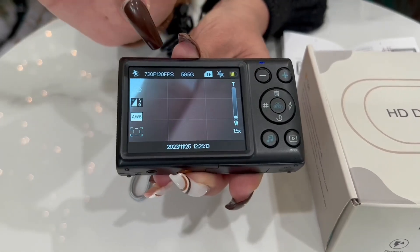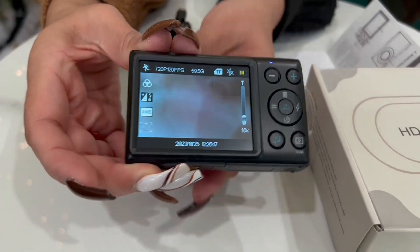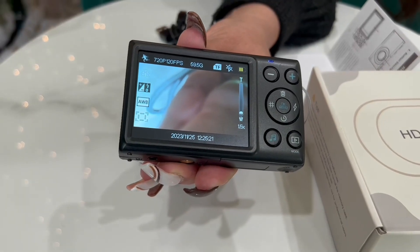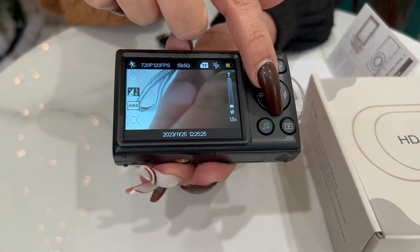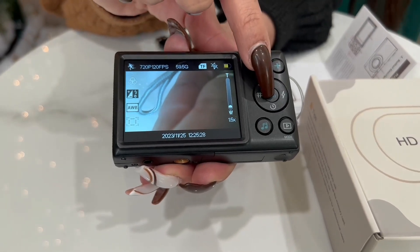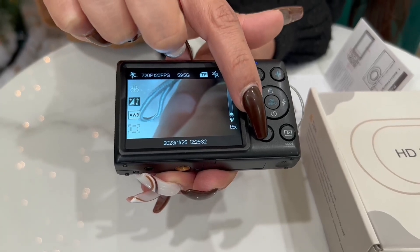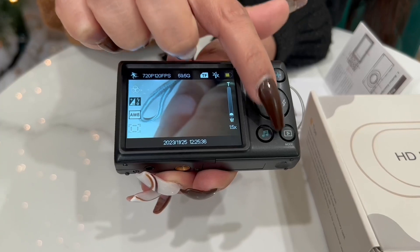You have grid — so when you press that it changes your view, you can see the little grids, then press it and it comes off. Then I believe this is going to be the timer button. And then you have your menu and OK button. And then down here at the bottom you're going to have your MP3 music function key, and then you have your back key.